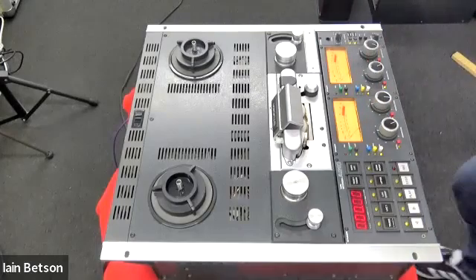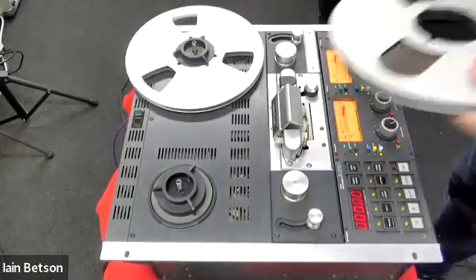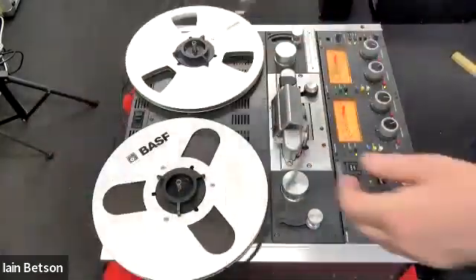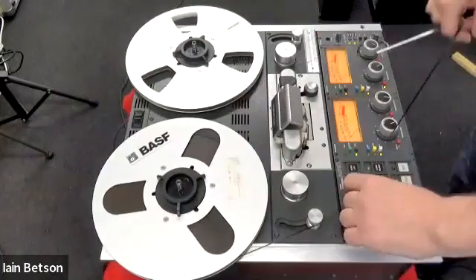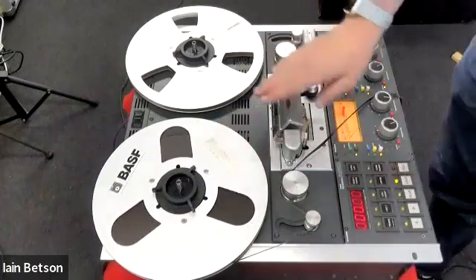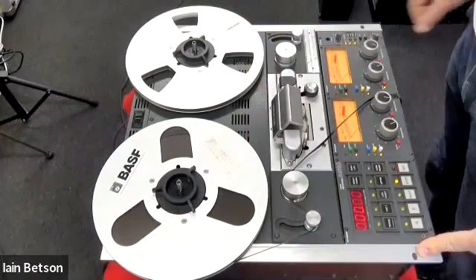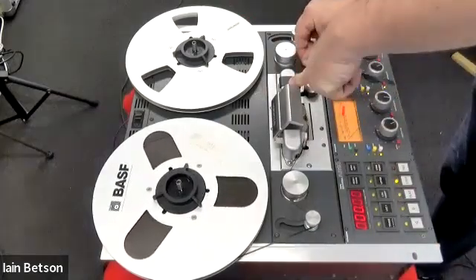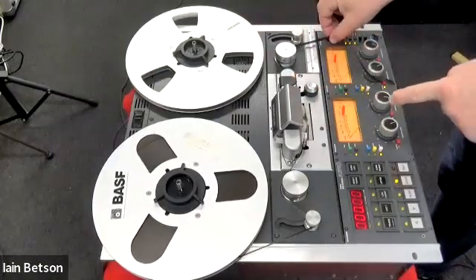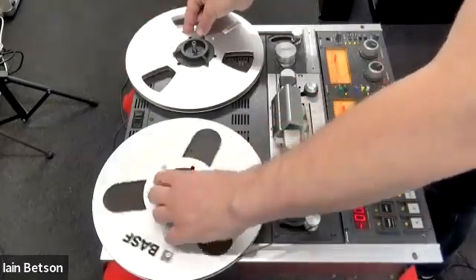Putting tape on the machine. That's the empty reel there, and this is the reel of BASF — I think it's 468 tape, fairly standard tape. We go around the tension arm on this side, around the roller. When you get to the head block, if it's down like that, that means the hum shield is over, so you just flick it up. Then you bring the tape between the capstan, which lives under this black piece of plastic, and the pinch roller. Go around the other roller and round the other tension arm, then bring the tape in to the take-up reel.